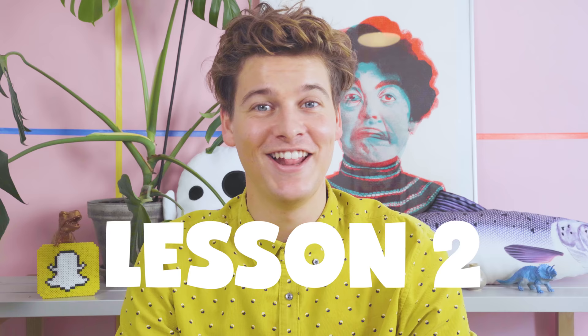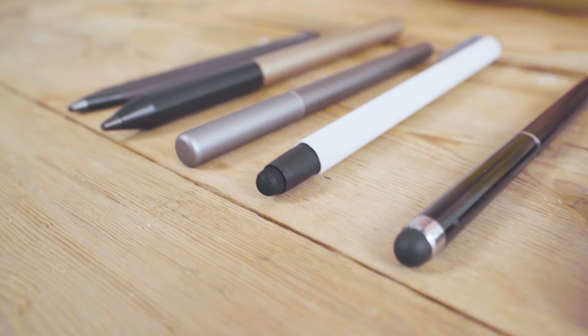Lesson number two: use a stylus. Your finger is probably much fatter than a normal pencil. That's why you need to use a stylus for drawing. Let me show you. Styluses come in all shapes and sizes, but basically they work the same. They have a soft rubber tip that is useful for drawing on a screen.